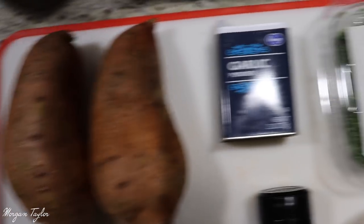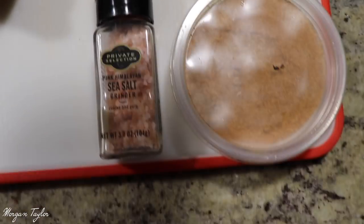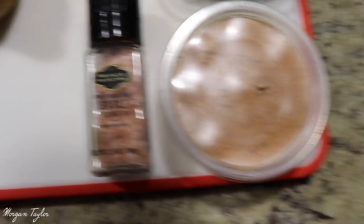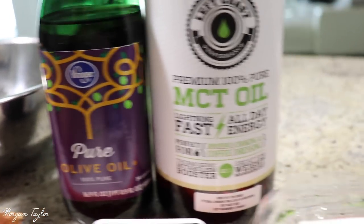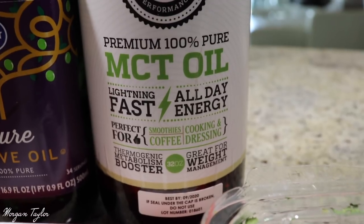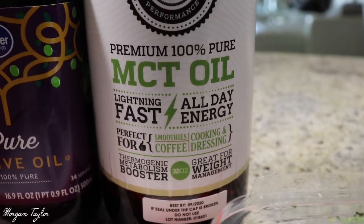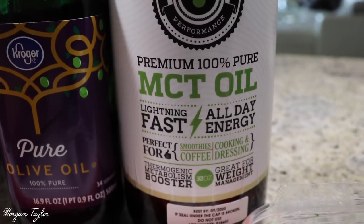I will be using two sweet potatoes, garlic powder, parsley flakes, seasoning salt from the farmer's market, and Himalayan salt. I will also be using pure olive oil and MCT oil. If you don't know what MCT oil is, it helps with energy and it's a thermogenic metabolism booster, so it's a very good oil.